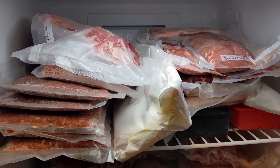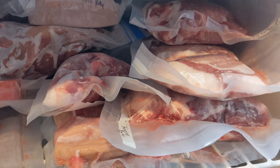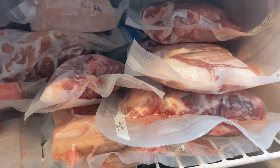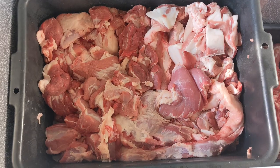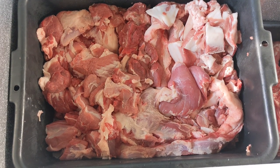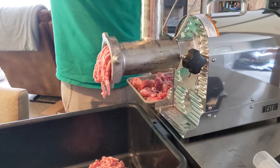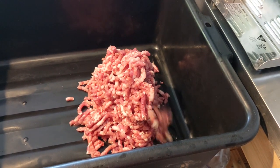We still have a freezer full of various cuts of pork — over 100 pounds of chops, roasts, and ribs. That doesn't include our 10 pounds of bacon, 11 pounds of ham, 15 pounds of lard, and 54 pounds of trimmings that will be ground and made into sausage. We ground and packed about 7 pounds of plain pork and made 10 pounds of Italian sausage and 5 pounds of chorizo.